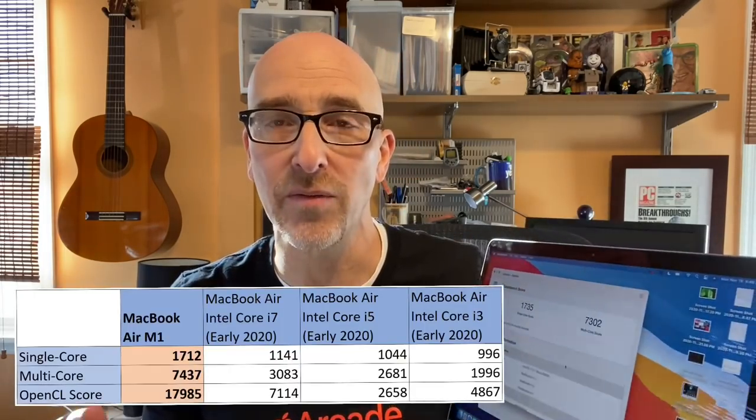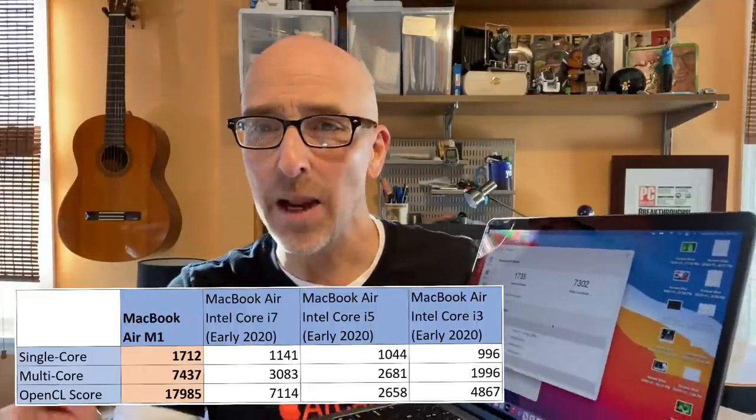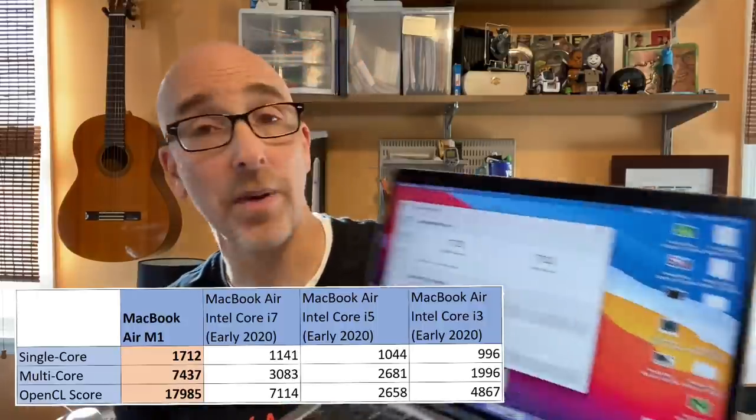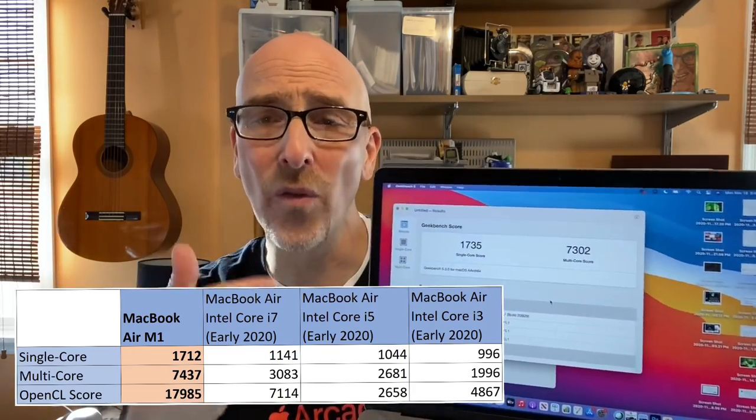The M1 scores over 1,735 for single-core and 7,302 for multi-core. Compared to the Intel Core i7 MacBook Air from earlier this year, which scored 1,141 single-core and 3,083 multi-core, the difference is dramatic. That's over double the multi-core score — more than 7,000 for the M1 chip.